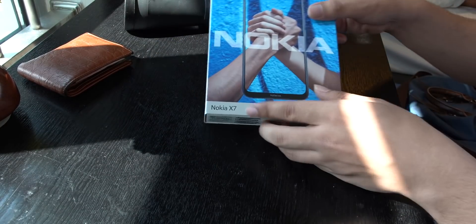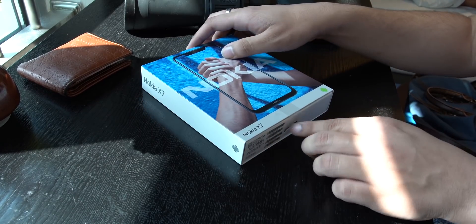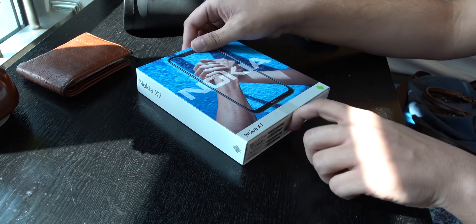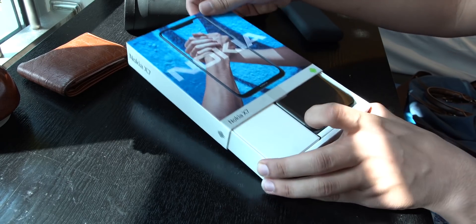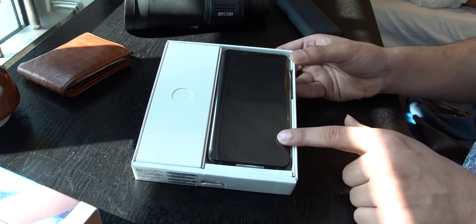So this is the Nokia X7 box. You can see it here. I have removed the tape already. So let's see what we have in the box, because I have not seen anything yet. Now let's keep the box on the side.